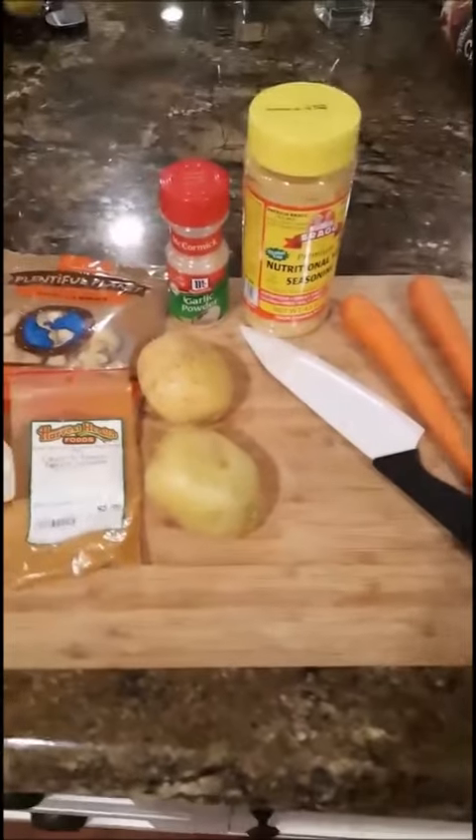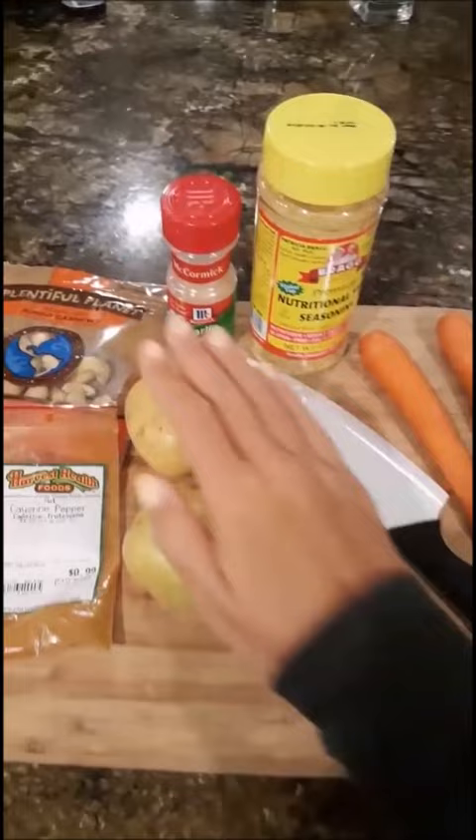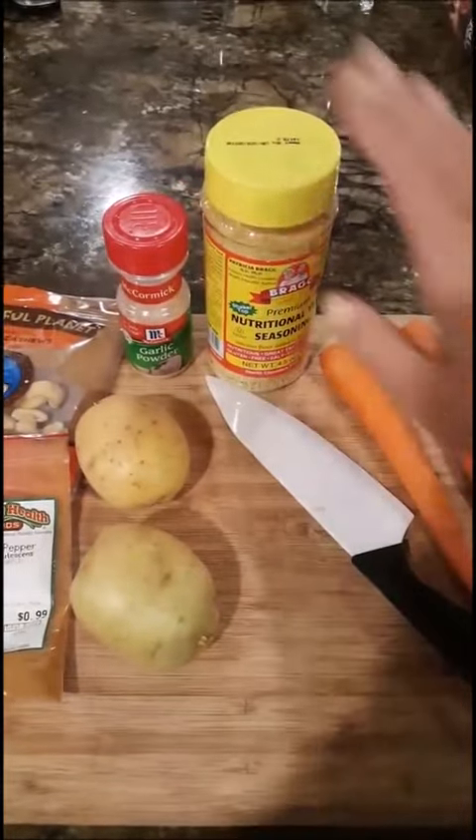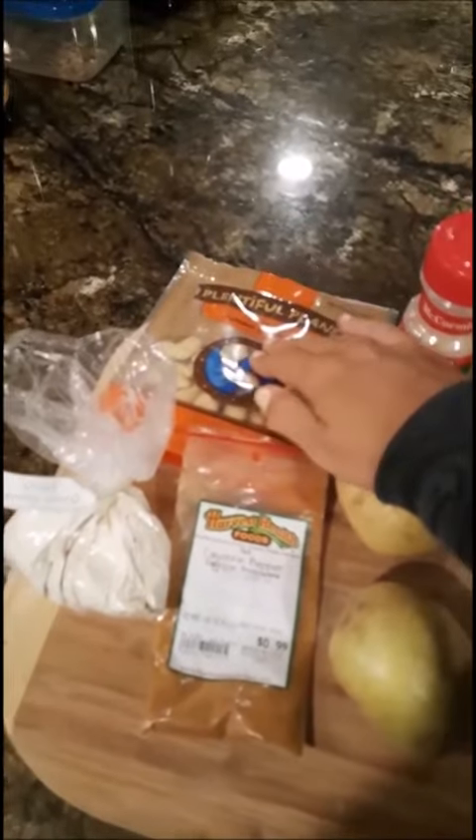The recipe that I get the most requests for is my potato carrot cheese sauce, so I'm gonna make it tonight. Here's the base: two potatoes, two carrots, nutritional yeast, garlic powder, onion powder, cayenne pepper, and then optional cashews.